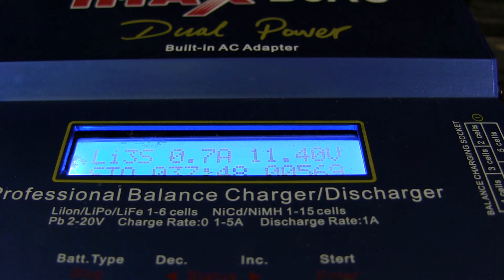All the chargers I mentioned have a storage mode. You go to storage, start it up, and it will charge it to the storage capacity or discharge it to the storage capacity, depending on what you need.